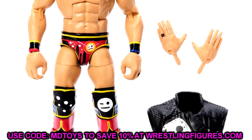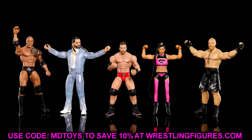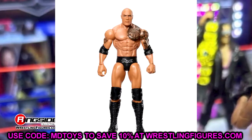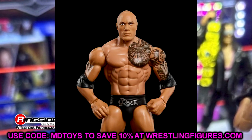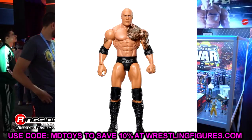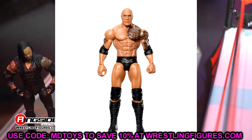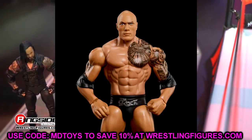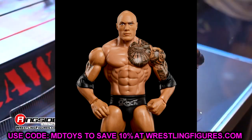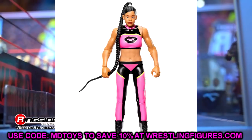Next up we have new basics with new articulation to get into. Starting with The Rock — I swear this head sculpt with the silver logo trunks has been released over 10 times at this point. It is very run-of-the-mill. I have no dog in the fight — I do not care about this figure at all.